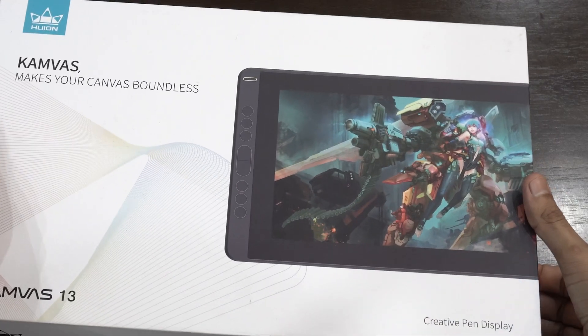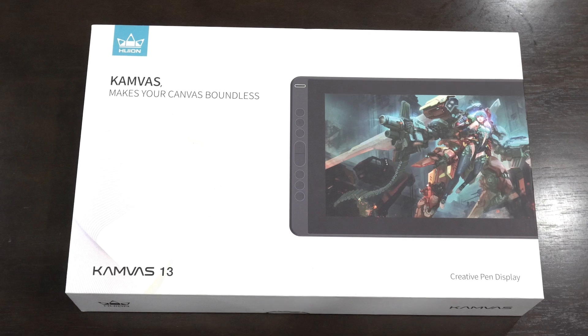The box art is nice and subtle. And that game art doesn't mean that it's asking you to play games on it — it's trying to inspire you to create such epic artworks that other companies post your work on their packaging too.